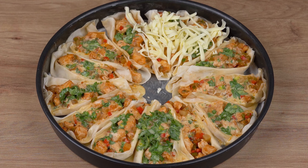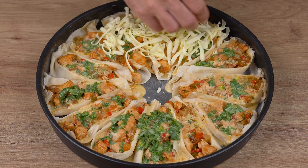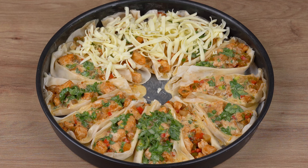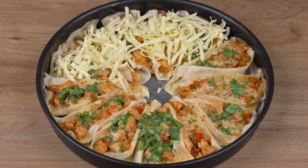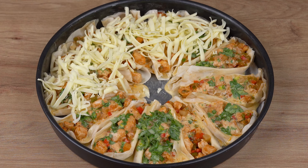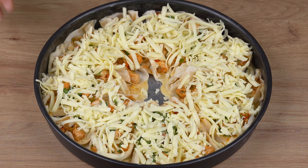Now take them to a preheated oven at 180 degrees Celsius or 356 degrees Fahrenheit and let them bake for 20 minutes. The baking time may vary depending on the power of your oven, so keep an eye out.